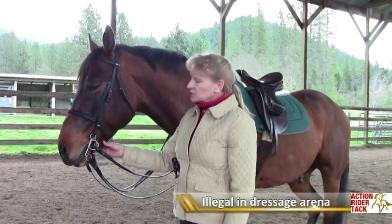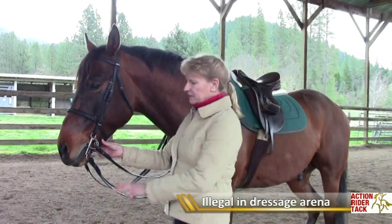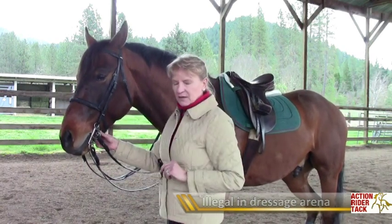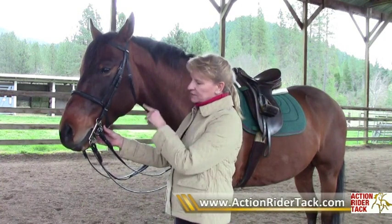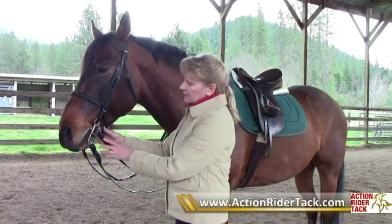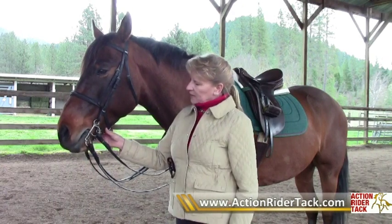Once you get to upper level dressage you actually use two bits, and that is what the Pelham bit is combining into one bit. The upper level dressage riders actually have two bits in their mouth — one is the snaffle and one is the curb. So we have them together here in the Pelham bit.